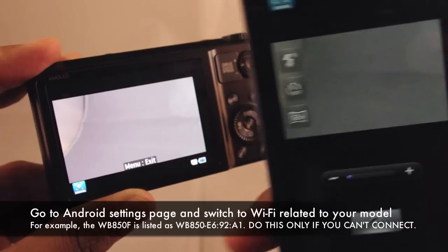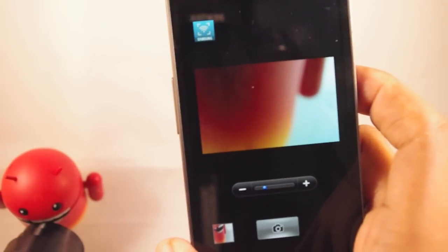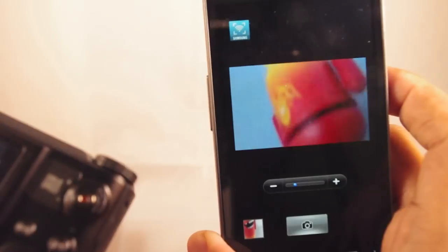You're going to search for the Samsung version. And as you can see now, I've got a live view of my viewfinder. Now I've got a live view of what my camera sees. So when I move the camera around, you notice that the phone is following right along with it.